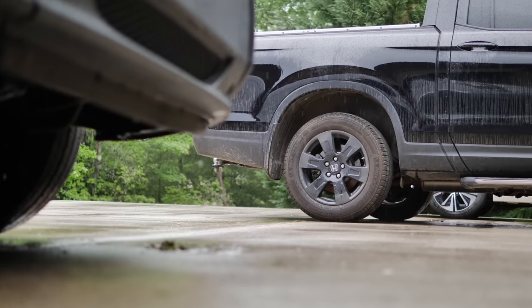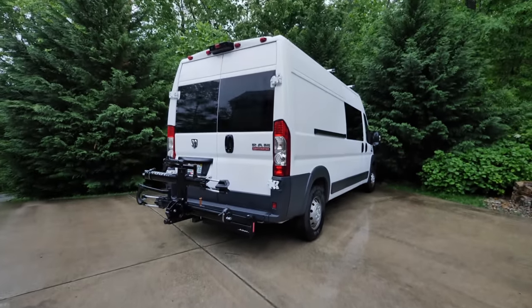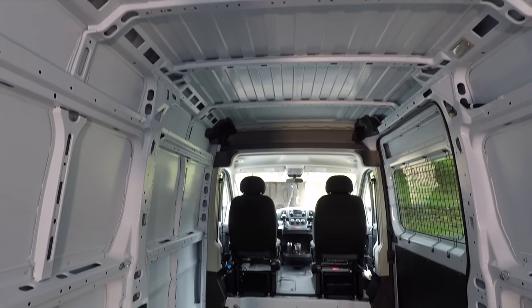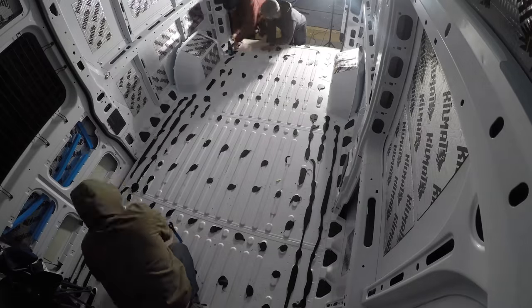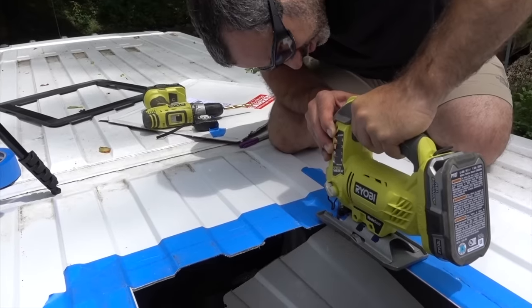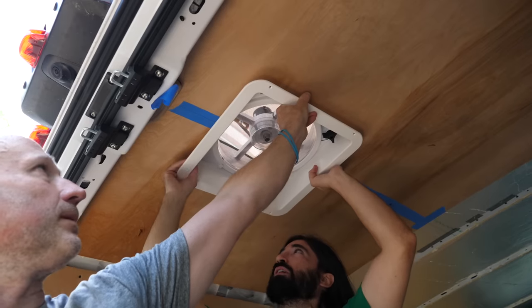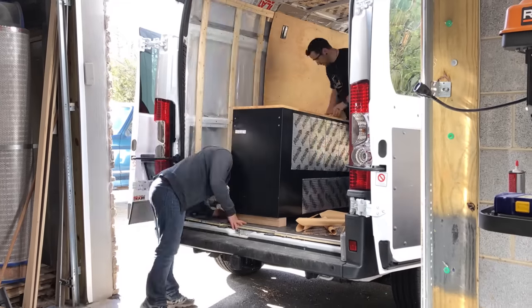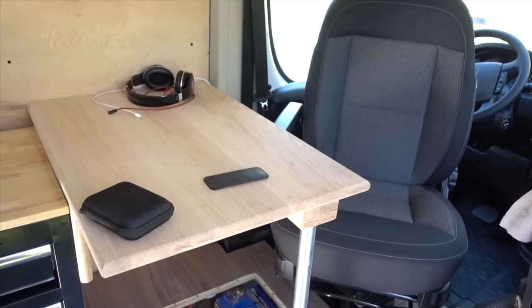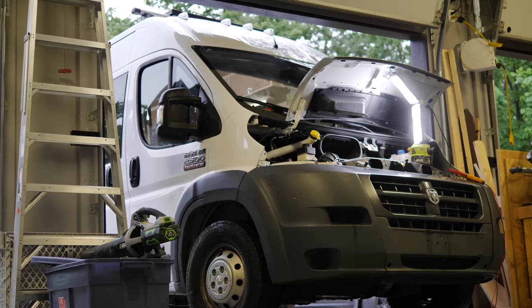This week, we can't start any outdoor projects on account of the weather, so it's the perfect opportunity to work on Alex's van, named Dora the Explorer. Just two years ago, Dora was a bare cargo van, and with some help from our friends, we turned it into a camper van for Alex to live in full time. Having never done a conversion like this before, we kind of guessed what features he would need on the road. Today, two years after the initial build, we're making some improvements in a few key areas.